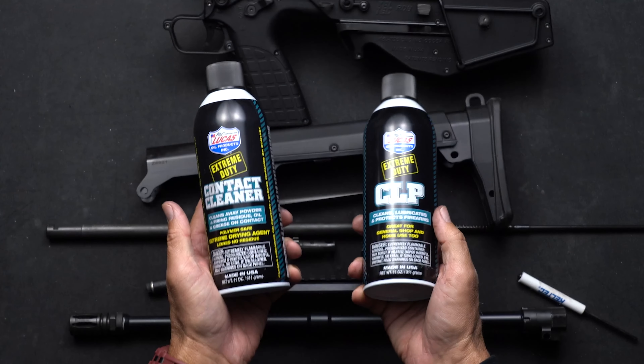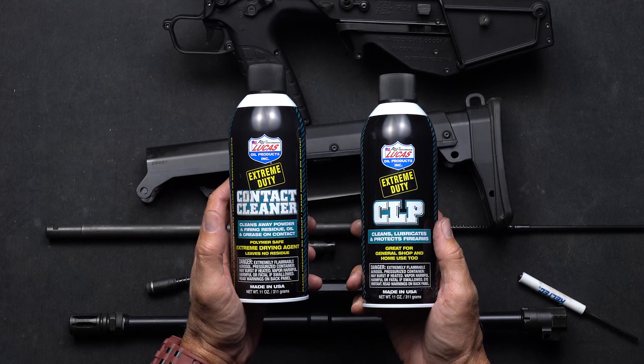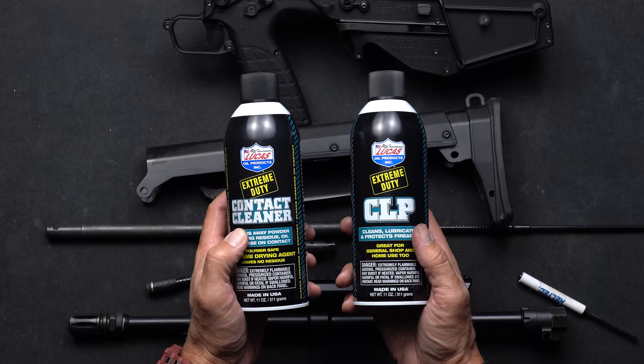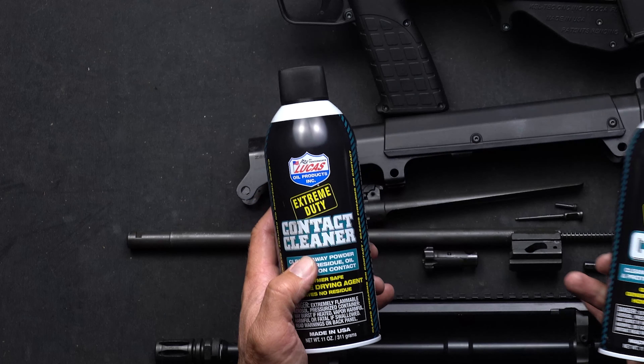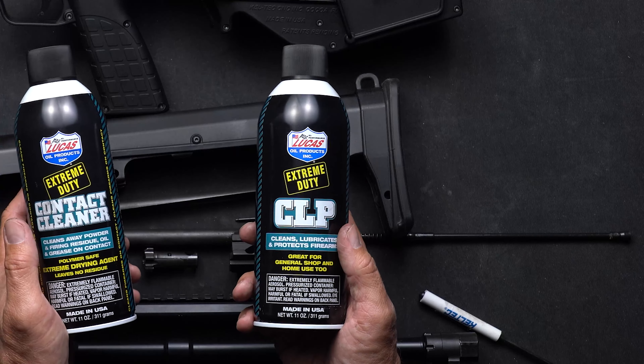We highly recommend Extreme Duty Lucas Oil contact cleaner and CLP to take care of all your cleaning needs with your RDB 17. Go ahead and hit it with some contact cleaner on all the important parts, and then reapply some lube with this awesome CLP.